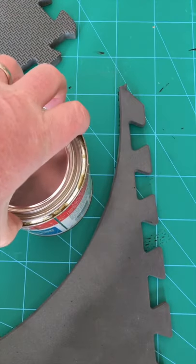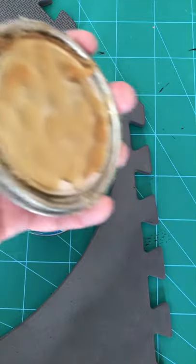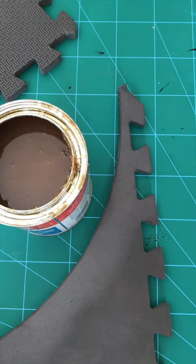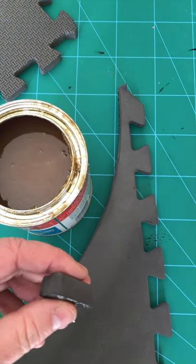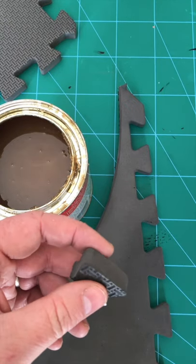This tip is for people whose contact cement does not come with a brush underneath the lid. Instead of using a brush each time and destroying a perfectly good brush each time you want to use your contact cement,